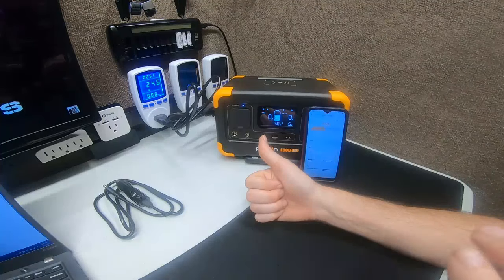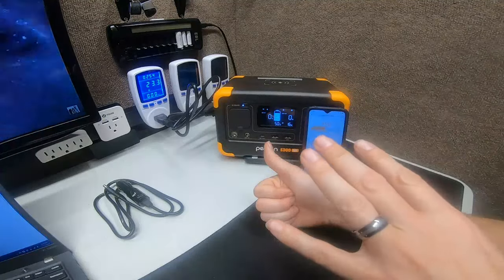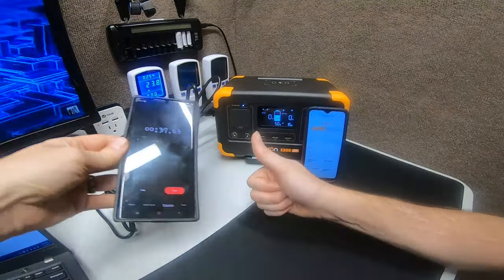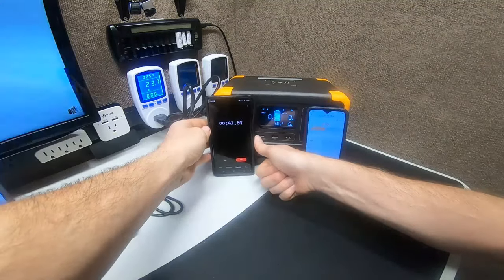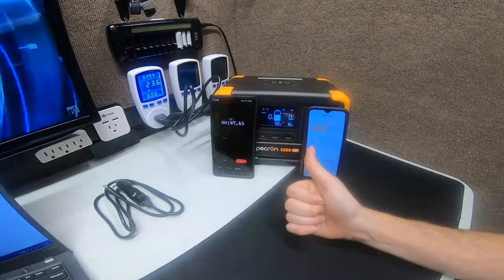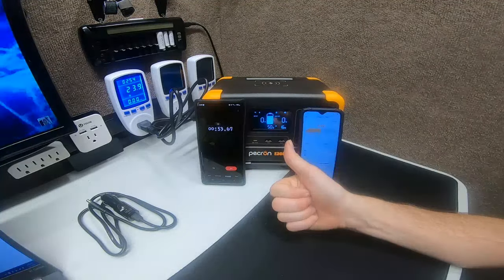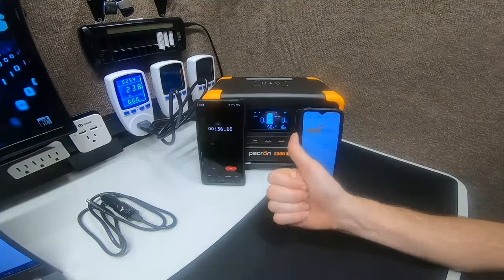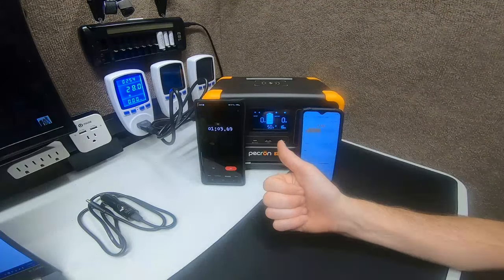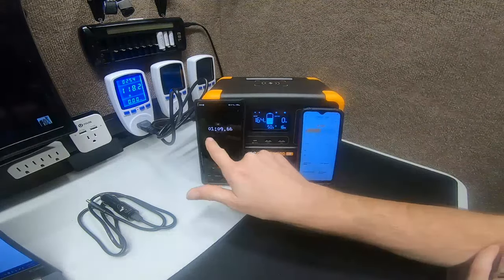We're 40 minutes into the video already. These real-time reviews aren't scripted or commercial — you're seeing exactly what you'd experience. The BMS keeps rejecting overcharge attempts and the percentage keeps climbing. Each 1% increment seems to require about two power spikes. Once you understand this behavior, it's less alarming.